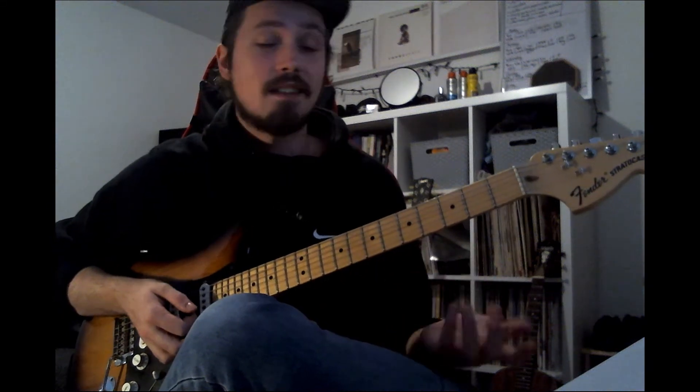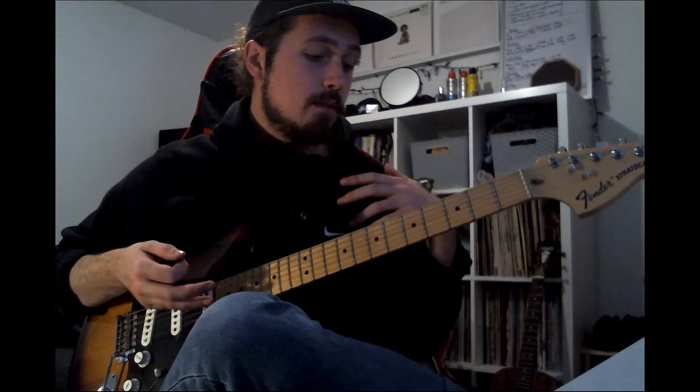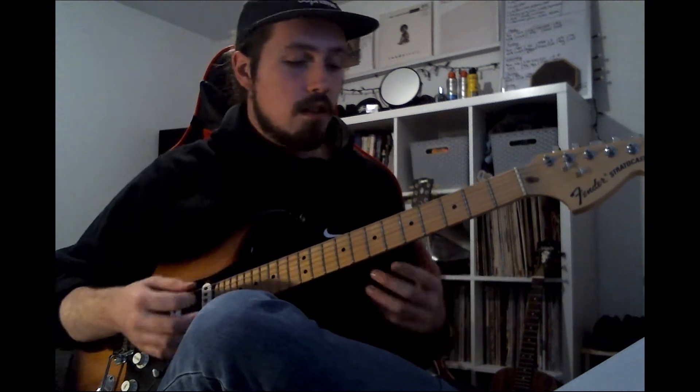Hello there, I'm Ross Lanning, I'm a guitar teacher for Herts Music Service, based in Stevenage. Today I'm going to show you something cool on guitar — I'm going to show you over the next few weeks cool things that you can do on guitar.